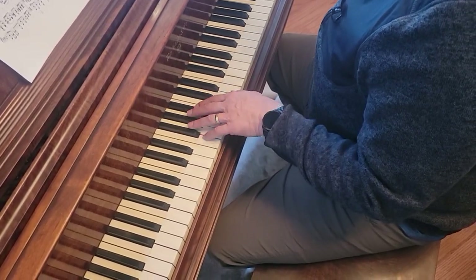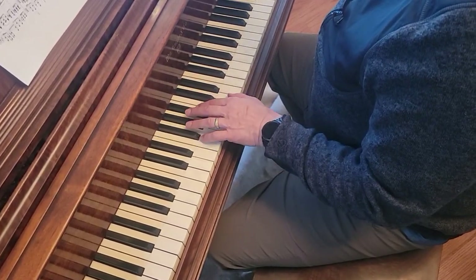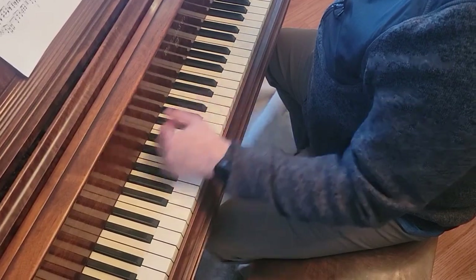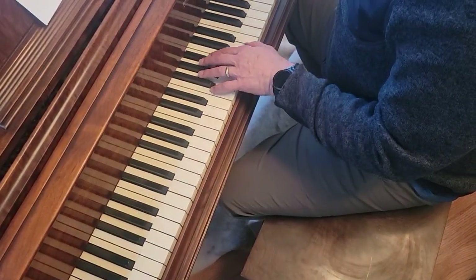And then B-flat major — F, B-flat, D. And then B-flat major again. And then you go down to octave B-flat. And then that B-flat chord twice.